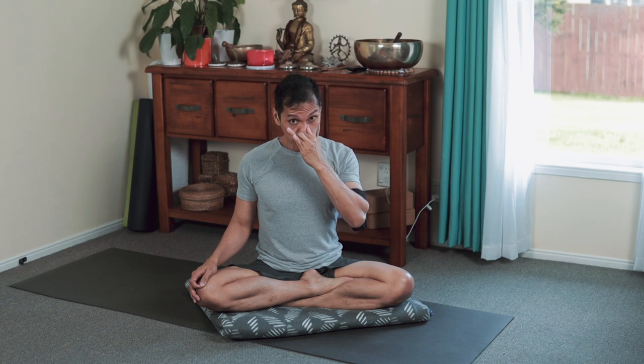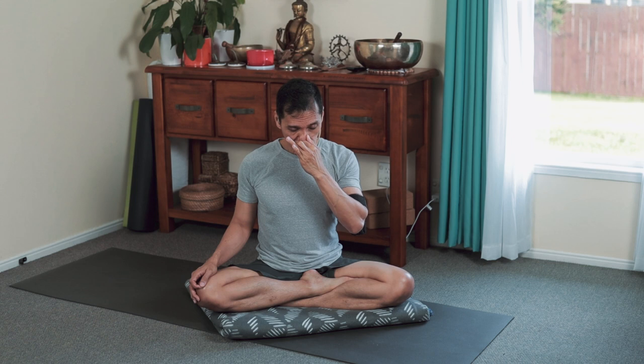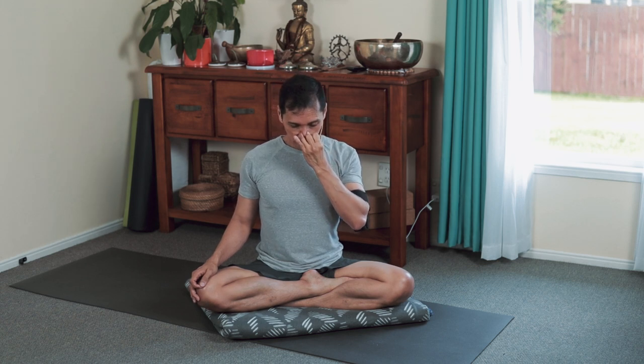3, 2, 1 — long breath through your left nostril, closing the left nostril using your ring finger.